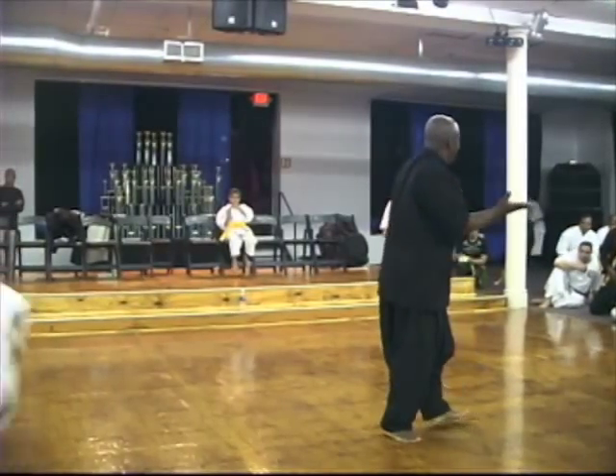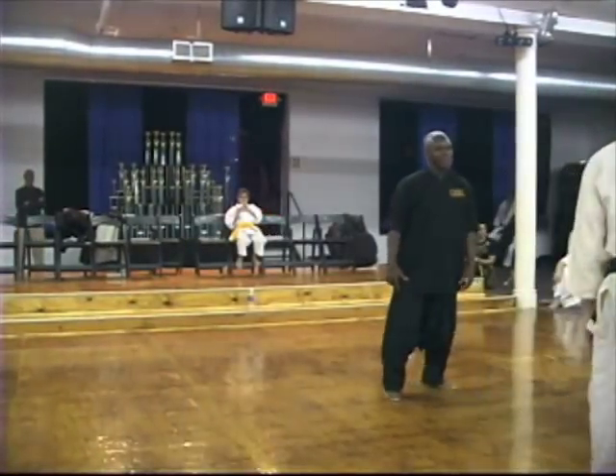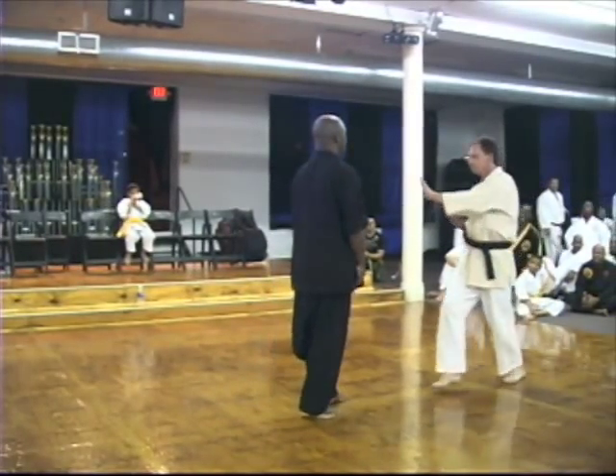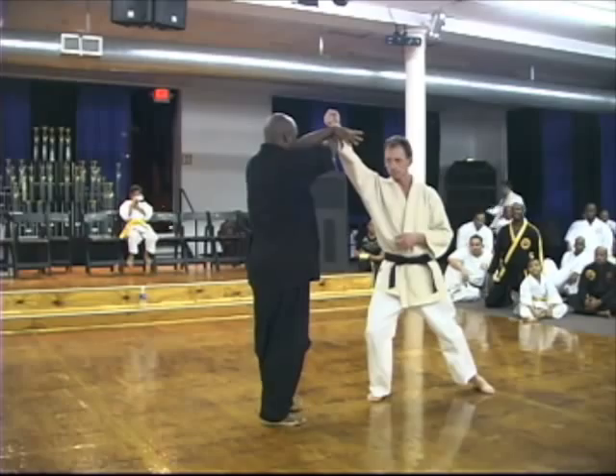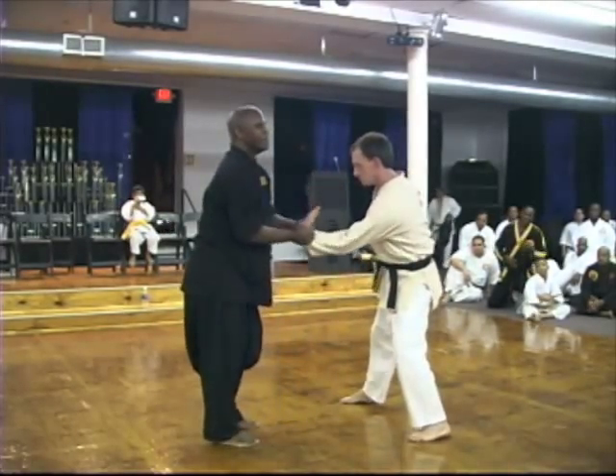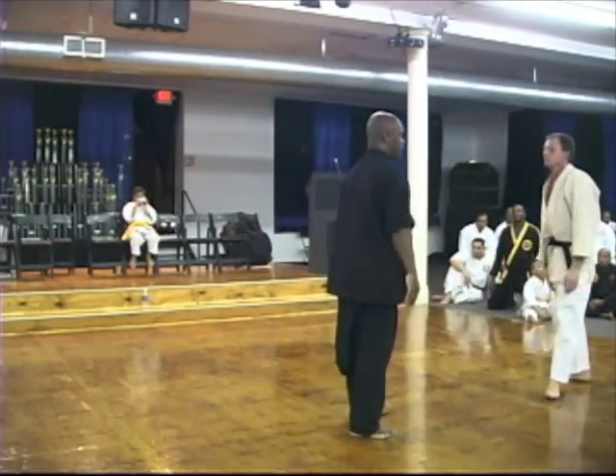Here it is. First punch to the head, second punch low, and the technique can be sharp enough.